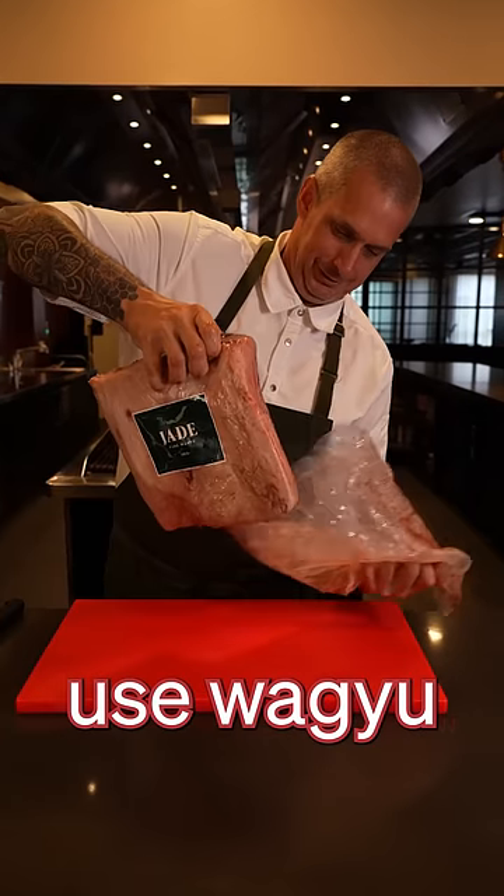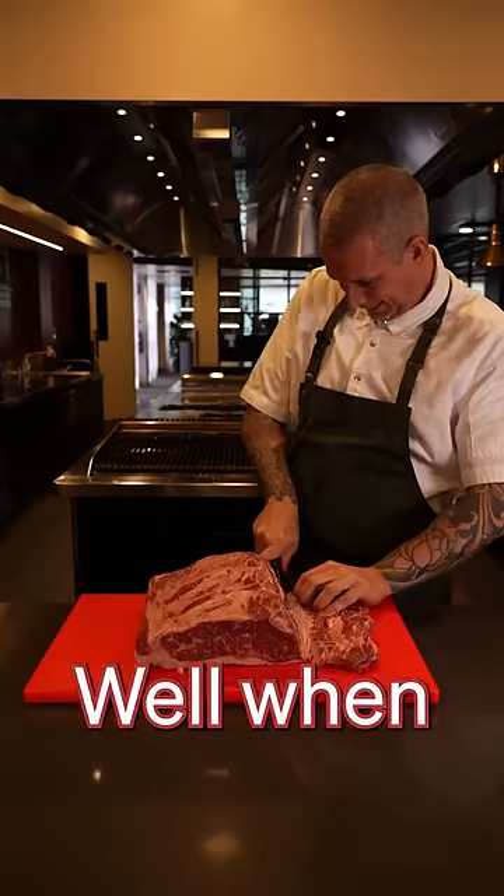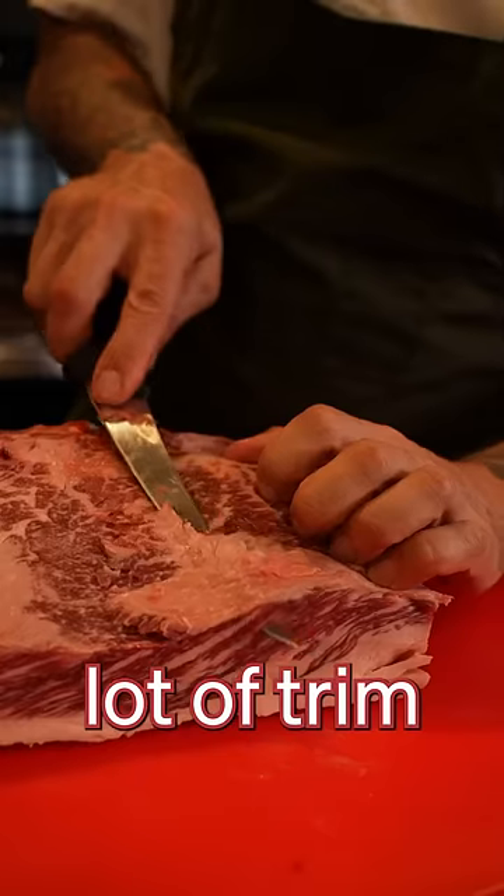Mmm, delicious. So why use Wagyu for a meatball sub? Well, when you get a beautiful piece of meat like this, you end up with quite a lot of trim.